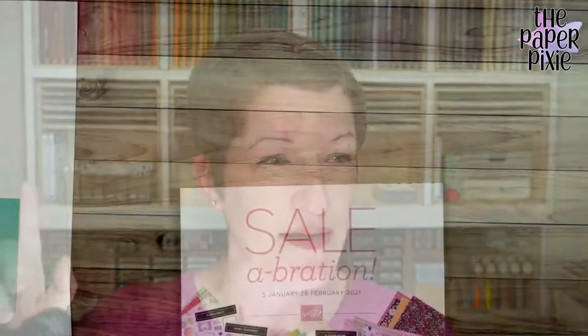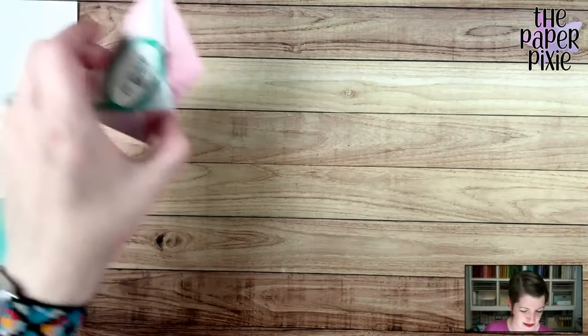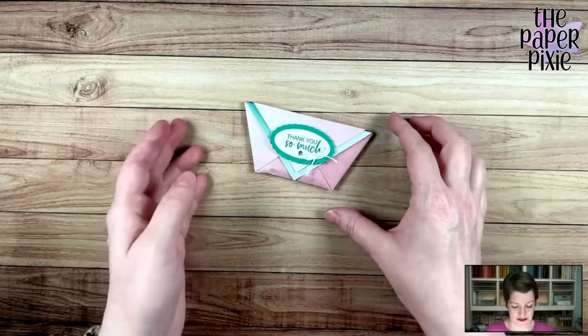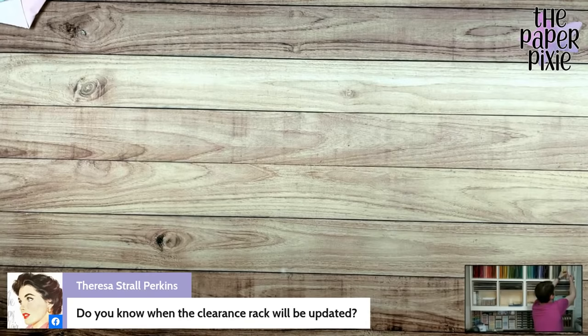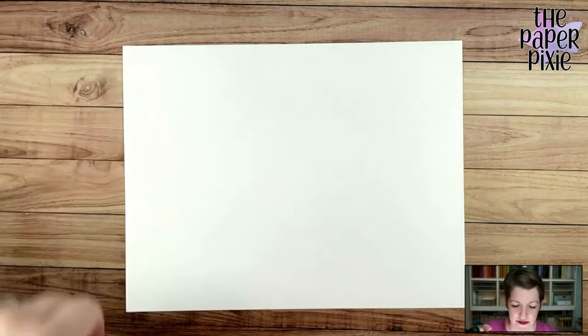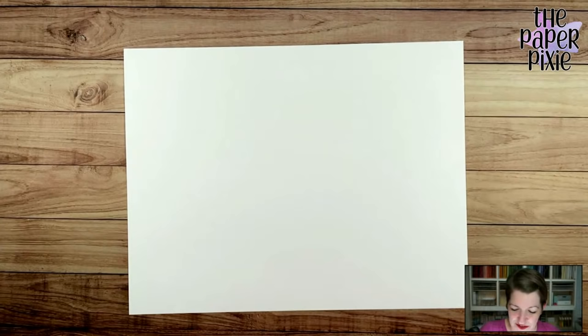Let's jump into the 3D project — I'm excited about this alternative take on the diaper fold. I forgot to do the white balance. Teresa, I do not know when the clearance rack will be updated but I'll let you know when I get any hints. Let me adjust the camera — that looks like better coloring now.